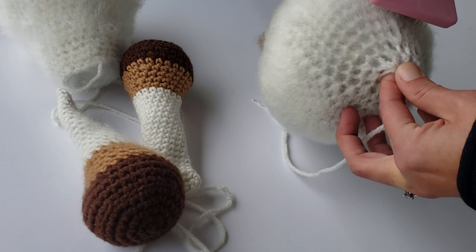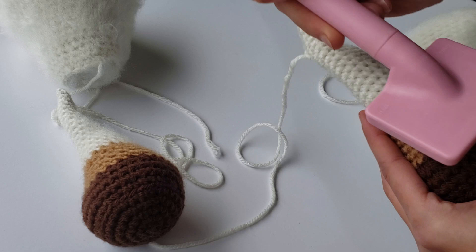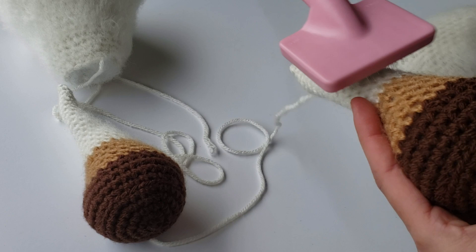Once you've brushed and finally get the look you want, you're going to put it aside and do the same for the other pieces. With the arms and legs, it's easier to brush away from the hoof, and just keep brushing until you get that yarn all fluffy.